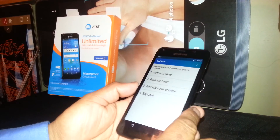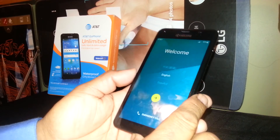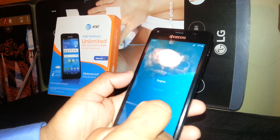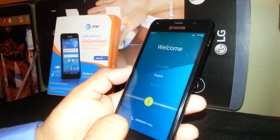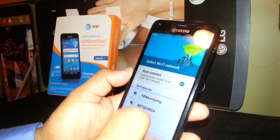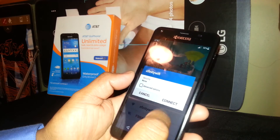Now we are on the main setup screen. Select your language — English or any other language you want — and once highlighted go to the yellow arrow for Next. At this point you can insert your SIM card if you already have an activated one, or you can register your Wi-Fi.